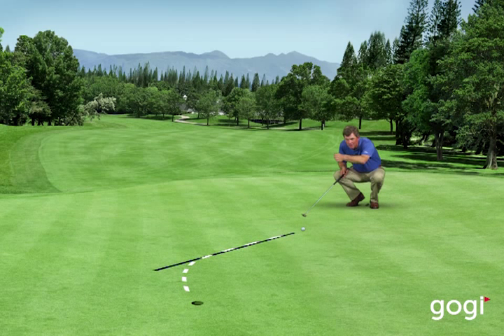I always look at where the apex is and I follow the apex all the way into the hole and see where the ball is going to enter the hole. Obviously on a right to left putt, the ball is going to have to enter the hole on the right side. So as I'm back here visualizing the apex, I'm thinking about the ball rolling through the apex and entering on the right side of the hole.